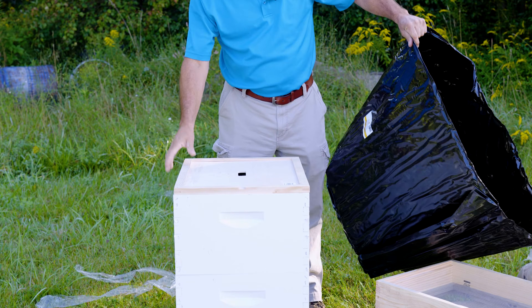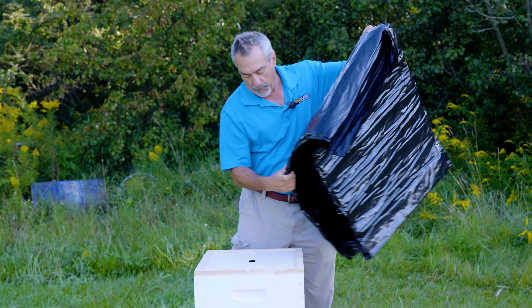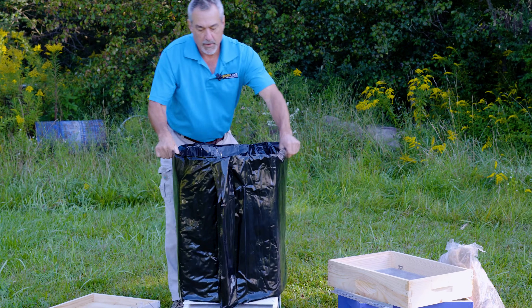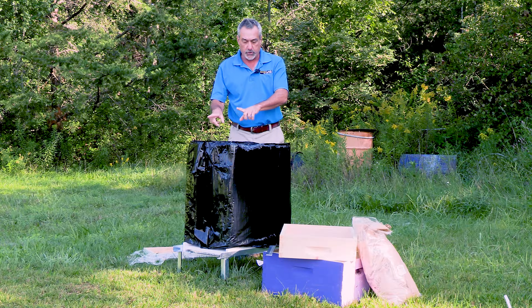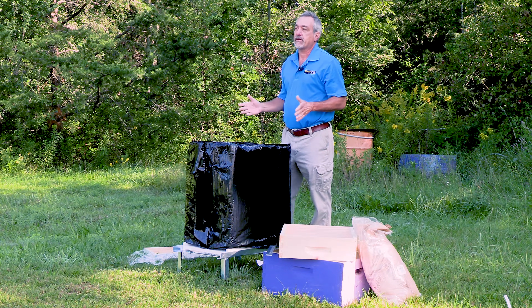All we do is remove the outer cover and we just slide this down over our colony. We've got it down over the colony now. We want to make sure that we don't close that entrance up — there's room for those bees to get in and out, which we'll take care of in a minute. So we've got this around it and we protect it now.